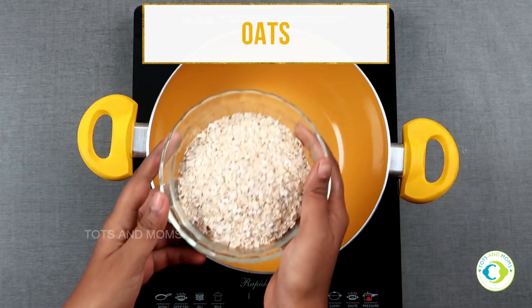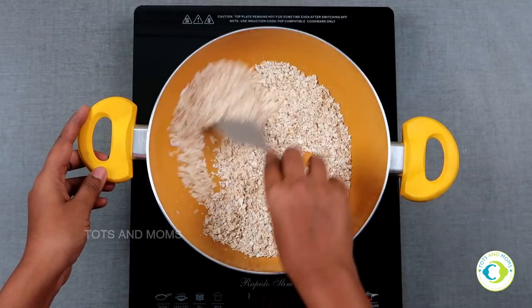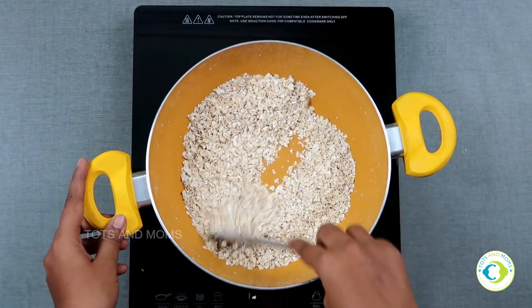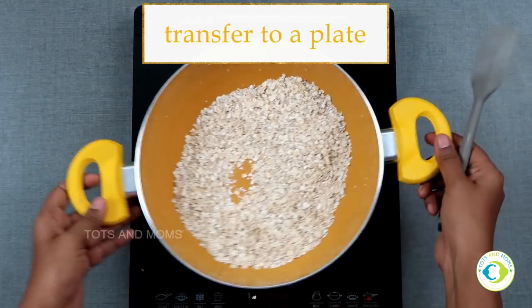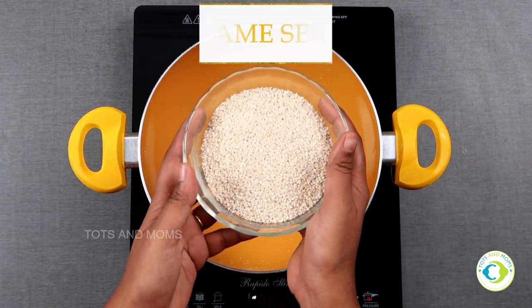Let's begin by taking a bowl of oats in a thick-bottomed pan. Dry roast it for about five minutes. The list of ingredients is mentioned in the description box below — please have a look. Transfer it to a plate once you are done roasting.